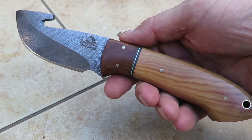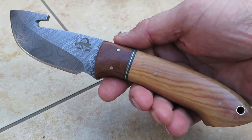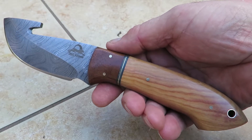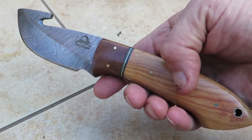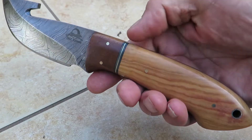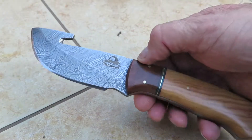Hi, this is Paul with DKC Knives. You are looking at another beautiful piece. This is the DKC-1100, the Yakima gut hook knife. There's a whole family in the Yakima series that has a nice, beautiful olive wood handle. This piece is a gut hook knife.